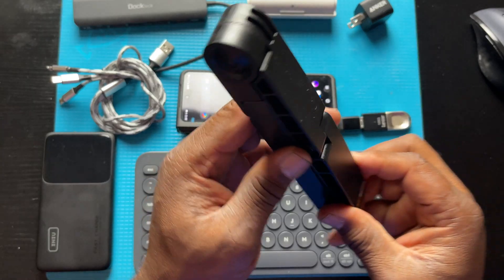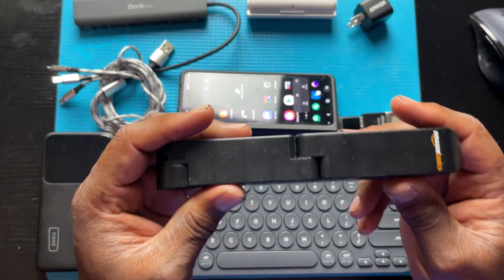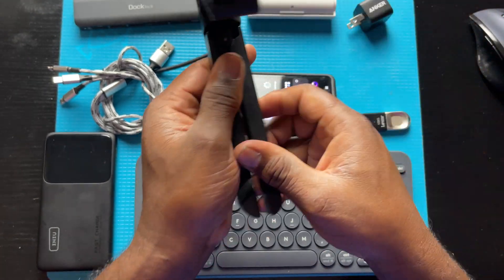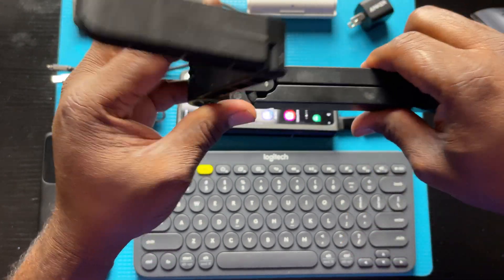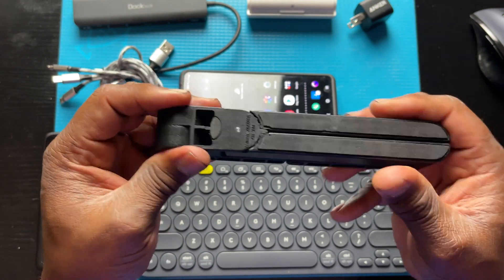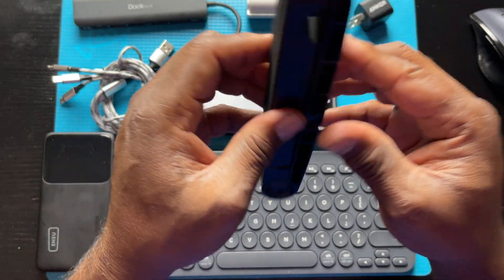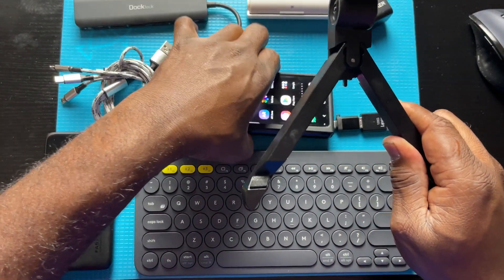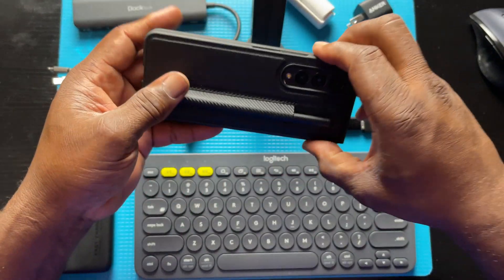The next thing you're going to need is a stand. We know the Galaxy Z Fold 3 comes with its own stand, but if you want it a little more secure, this is a nice option. It's one of the Amazon Basics stands and you can get it on Amazon for about $10. It's an excellent stand because you can use it for just about anything — and the Galaxy Z Fold 3 fits inside of it quite nicely.